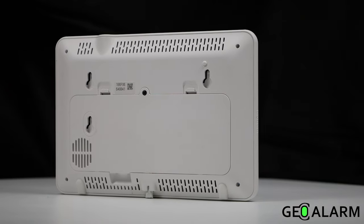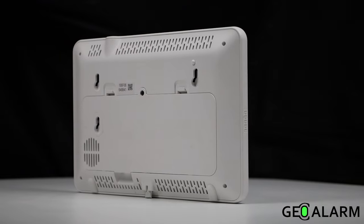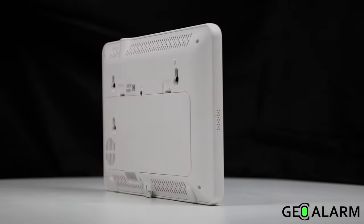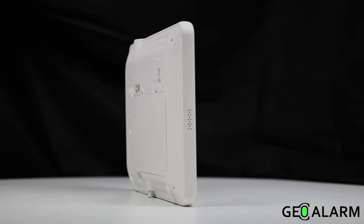Video and video doorbell integrations with multiple options available: front-facing, arm and disarm, and event-generated camera. Wireless and encrypted technology for sensors.